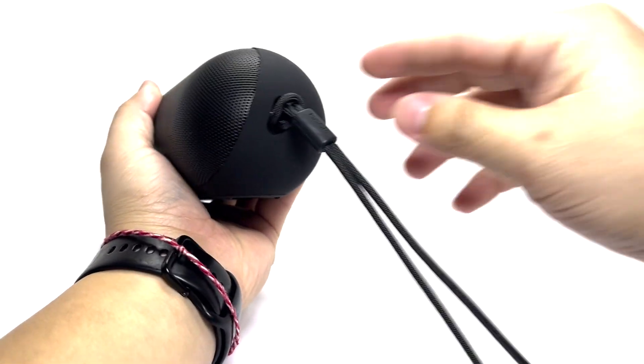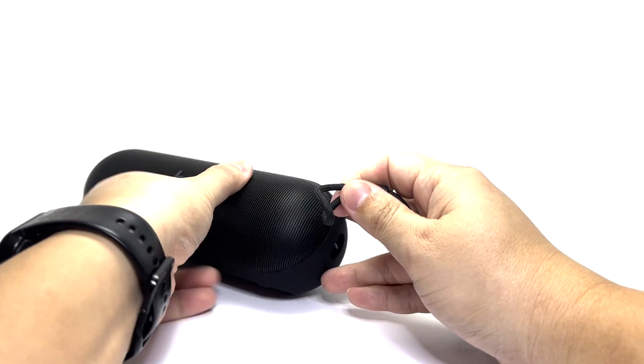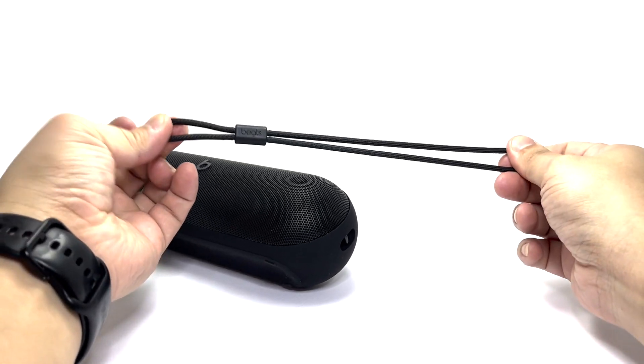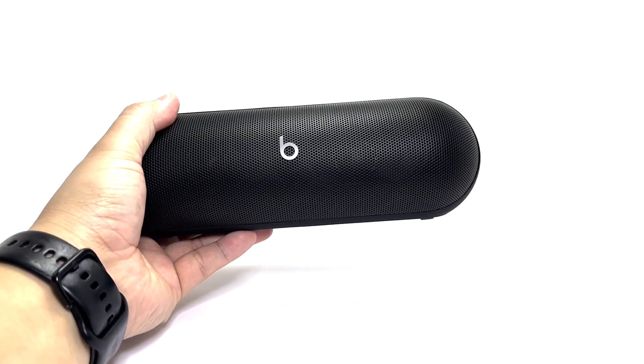First, we will remove the lanyard from the speaker to get it out of the way. Next, we will gently pry off the front grill.